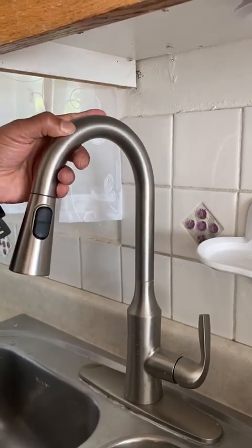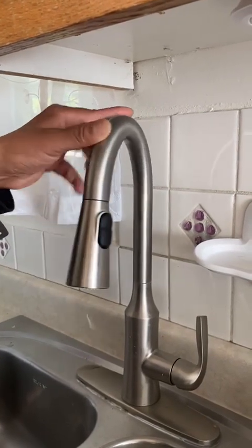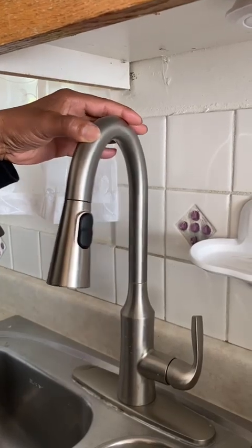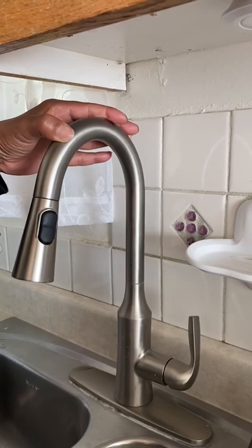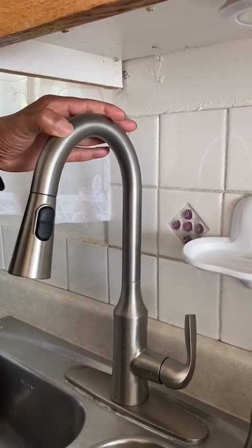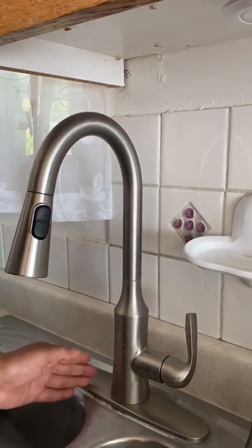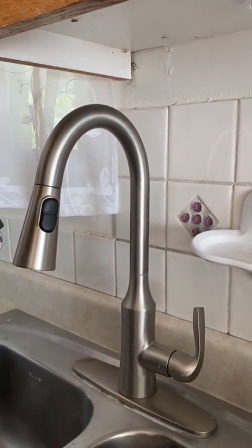The reason we started this whole turn-it-off, turn-it-on process is because the faucet was going haywire — full blast hot, then randomly going cold, rotating between hot and cold. Sometimes it got so hot it would burn your hands.